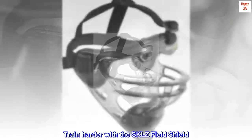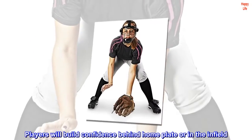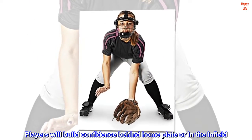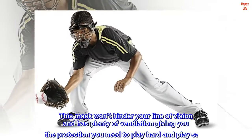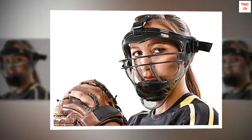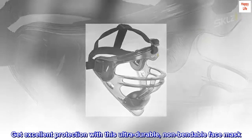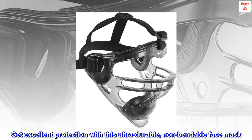Train harder with the Skills Field Shield. Players will build confidence behind home plate or in the infield. This mask won't hinder your line of vision and has plenty of ventilation, giving you the protection you need to play hard and play safe. Have no fear — get excellent protection with this ultra durable, non-bendable face mask.